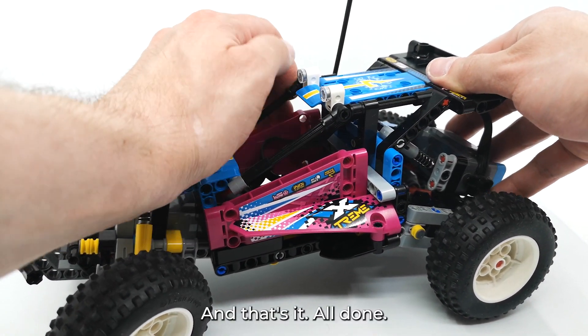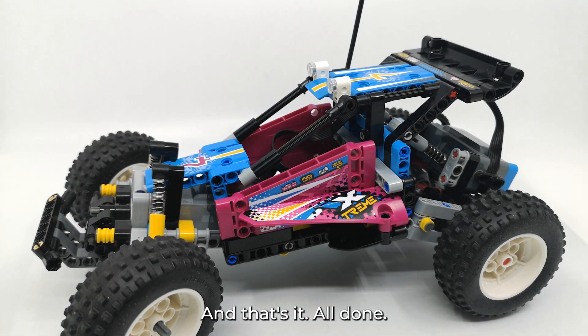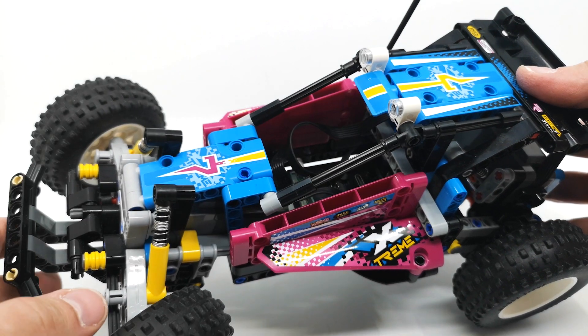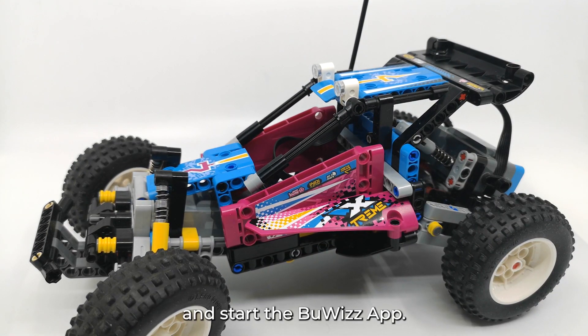And that's it! Now we just turn on the Buwizz and start the app.